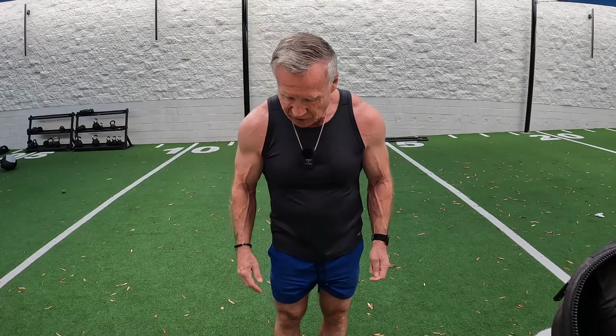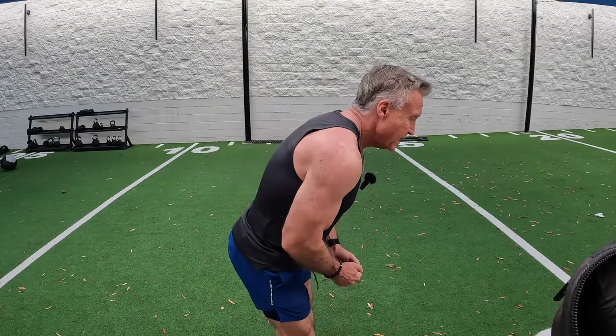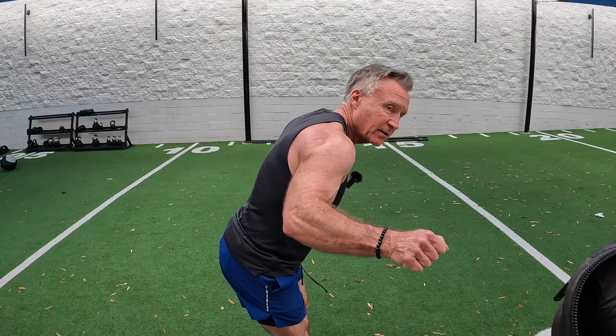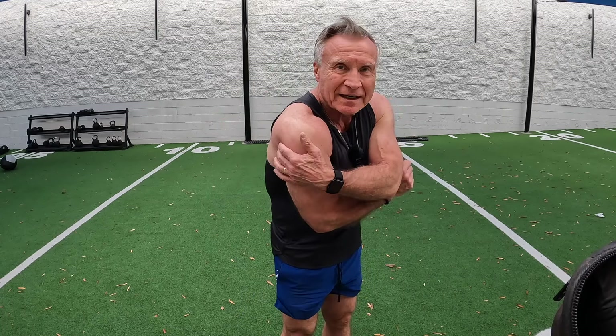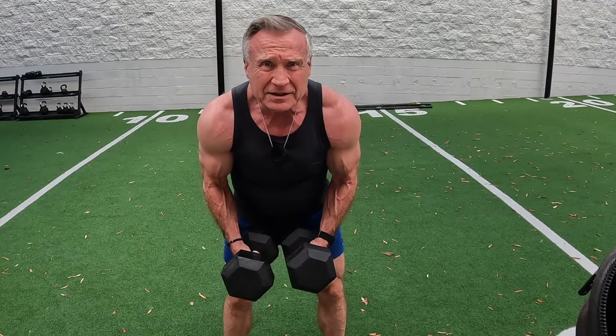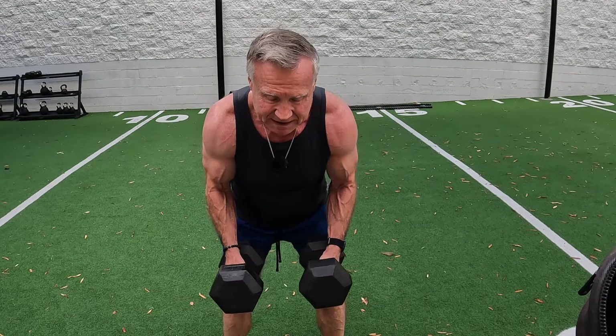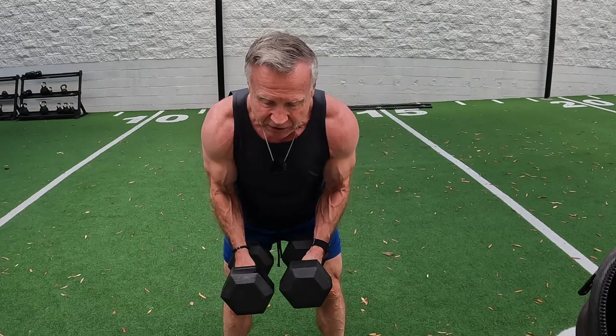The next three sets of shoulder work are going to be what I call shoulder flies. We're going to have the dumbbells in front of us. I'm going to use the same weight I used for the heavy partial lateral raises, so it's going to be kind of heavy. We're going to hinge the butt, keep the back straight, and come up right in this area. That's going to hit the lateral, and we're also going to start introducing some rear delts in this movement as well. Three sets, twelve reps — hinge the hip, back straight, keep the tension on at the bottom. Focus on the lateral and rear delts on this movement.